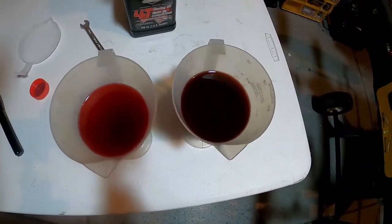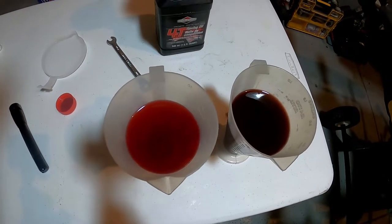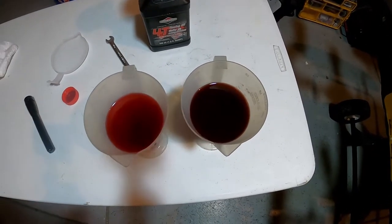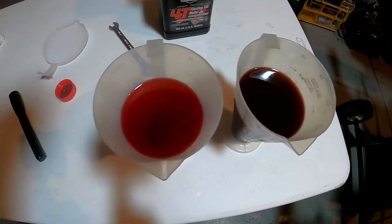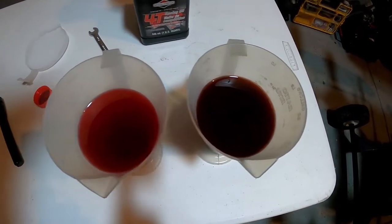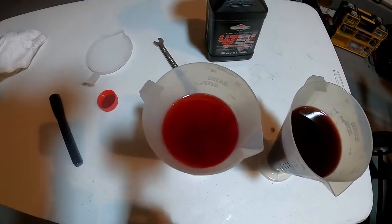Those fine metal shavings in your oil — it also makes it real nice when you have that magnetic drain plug so you can see how much is collecting on it. There's a look at our used oil versus our new oil, and as you can see there's a big difference, which is why I like to change my oil as much as I do.